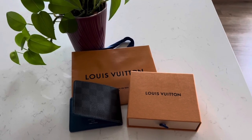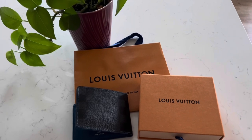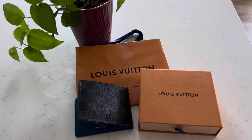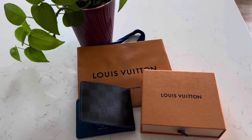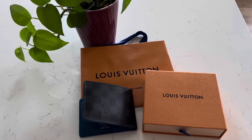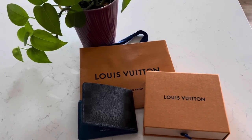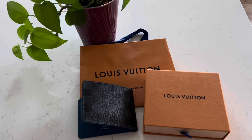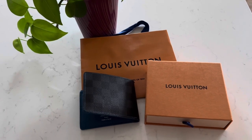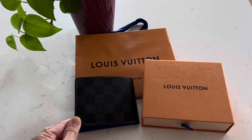Today is something different — this is not about my collection, but rather my husband's collection. This is the Slender Wallet from Louis Vuitton in Damier Graphite print, in the color blue with an electric blue lining, and with a black and gray contrast on the exterior print.